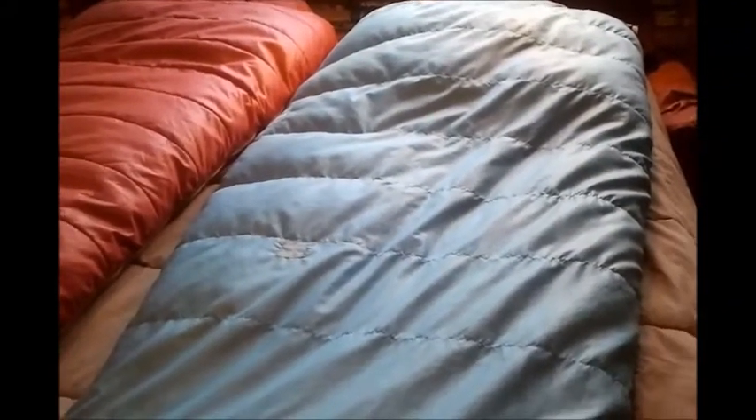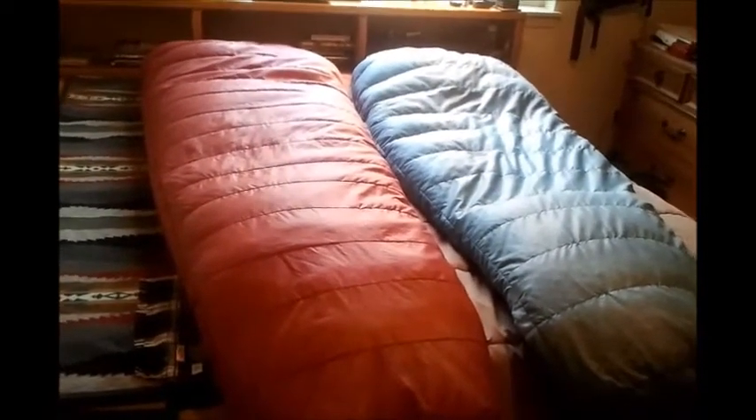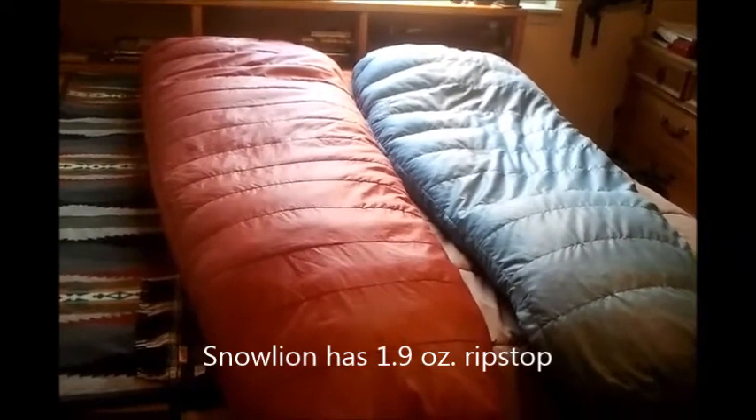Even the zippers are the same. The Sierra Designs bag is obviously much heavier used and has lost a good bit of its loft. It has a number of cuts and tears that have been repaired, as well as burn holes from campfires and so forth.